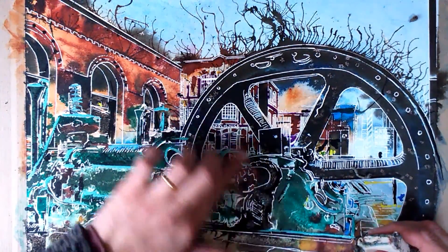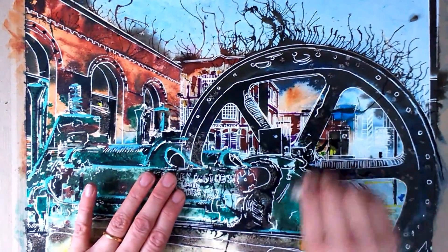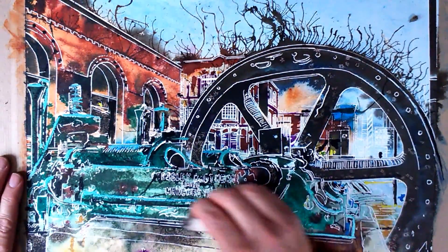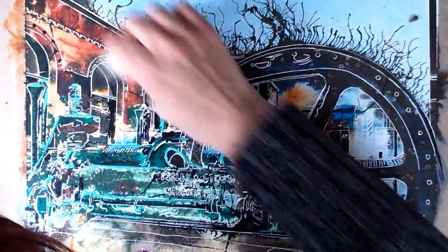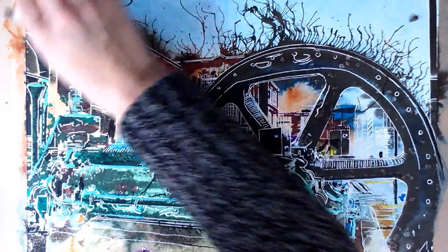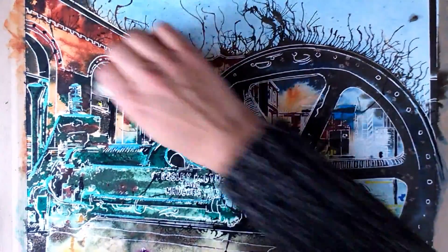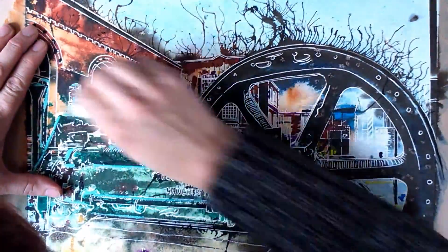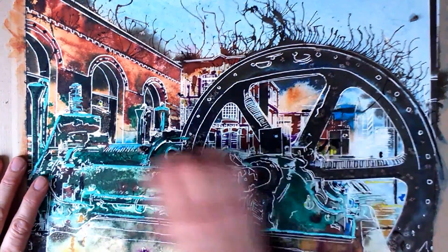Now I tend to feel around, because you can normally tell — I just feel where the masking fluid hasn't come off. Most of it seems to have come off now. I'll just do a few areas where I know there's a little bit more. The trouble with this is I often forget where I've put it by the time I've finished the painting. It's not unknown for me to discover little bits of masking fluid at a later date.